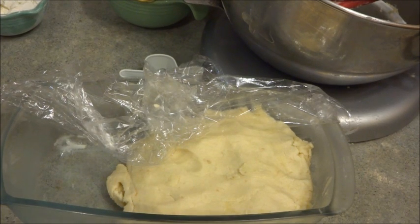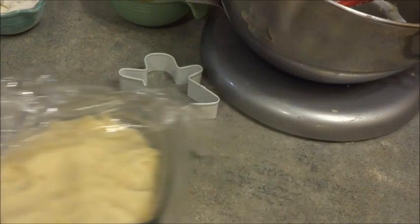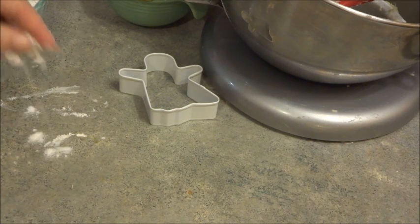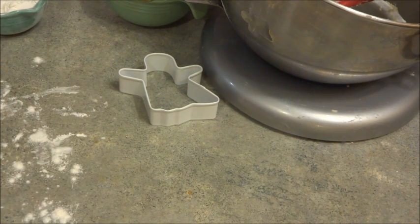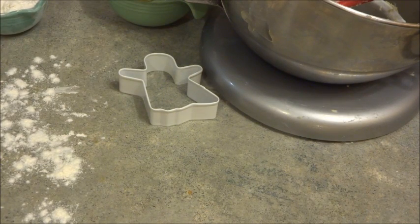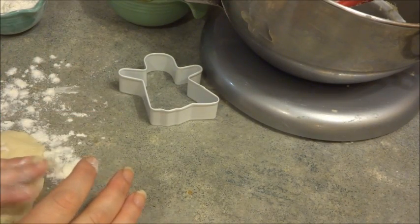The dough has been sitting in the fridge for a half hour and as you can see, this is what it looks like now. We're going to take it out and sprinkle the counter with some flour so the dough doesn't stick. I'm going to use my hands to press out the dough — I actually prefer to do it that way.